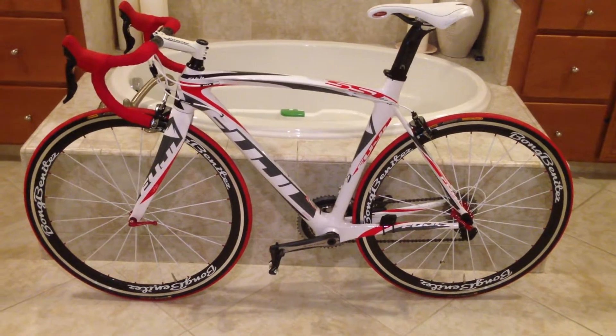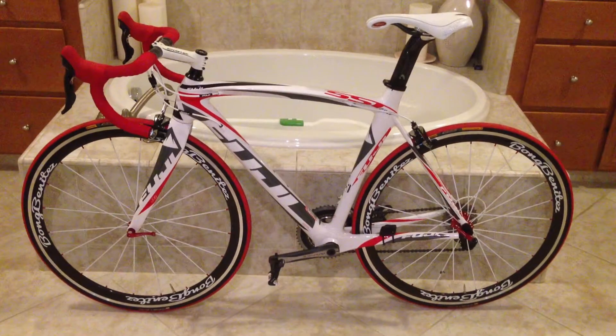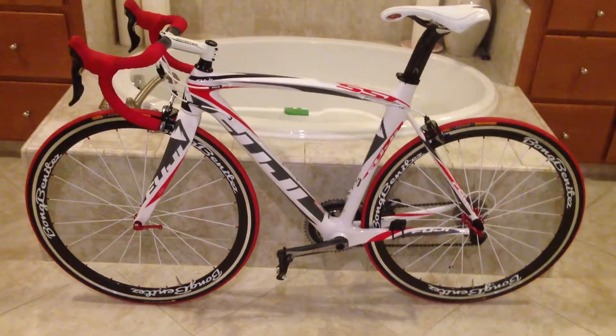This one is 38 millimeter carbon alloy with aluminum braking surface, which is good for long descents. I got these as my climbing wheels and everyday wheels.